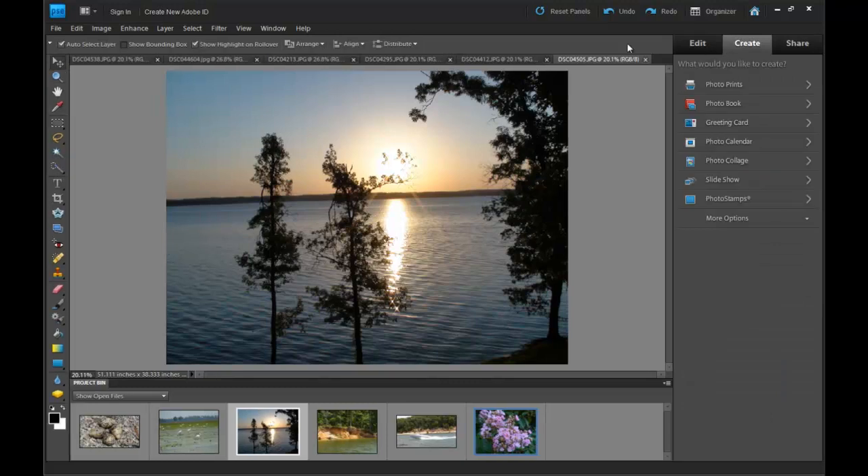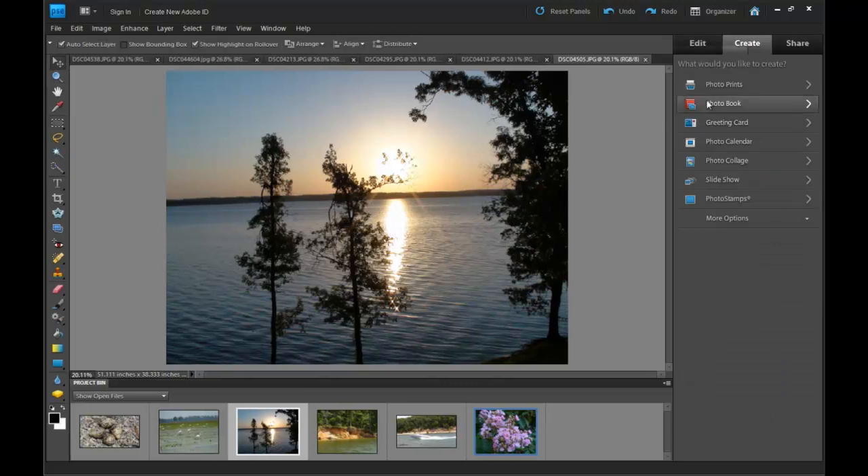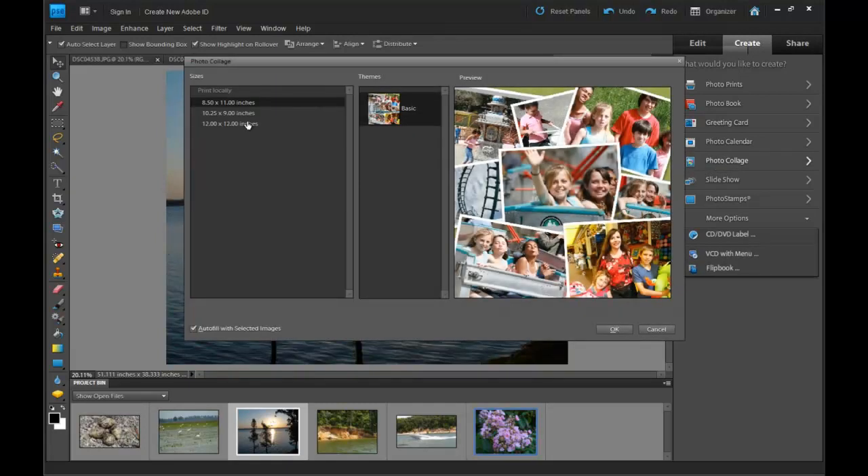Under Create, click Create and you can see that there are tons of processes you can do: photo prints, photo book, greeting card, photo calendar, photo collage, slideshow, photo stamps, CD jacket, DVD jacket, and photo collage.